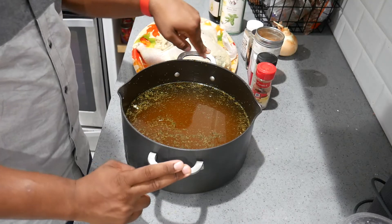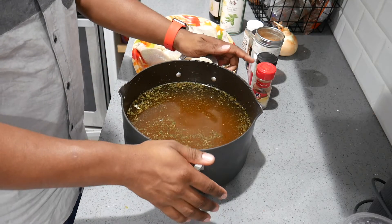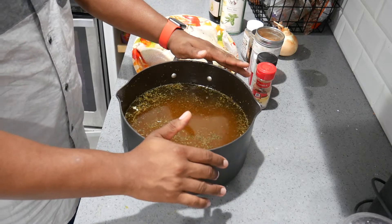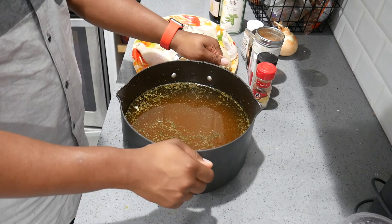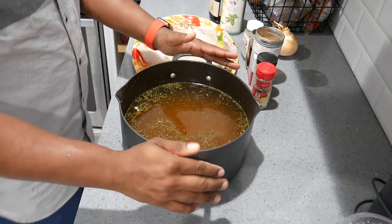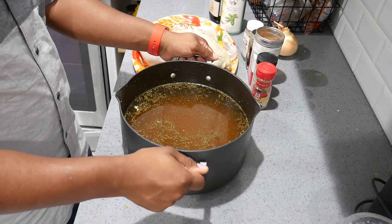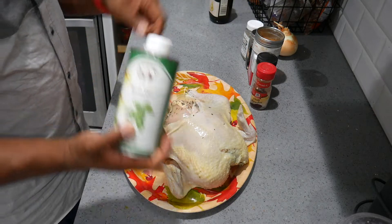I put together a brine — it's just salt, thyme, garlic powder, and a whole bunch of stuff. You can use whatever you want in a brine. It comes out really nice and juicy. The chicken has been sitting in this for about six hours. You could go overnight, but we're not, so let's get started on this rub.